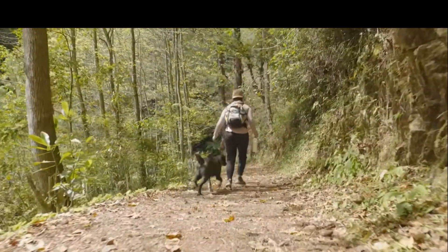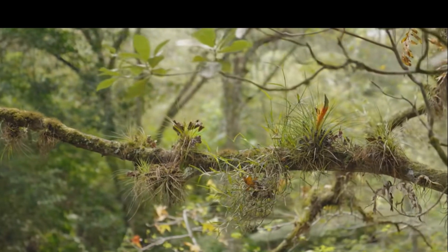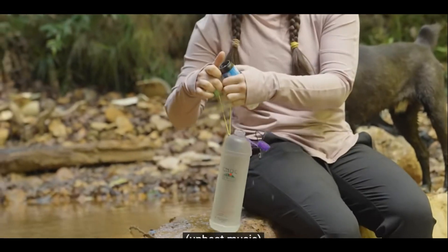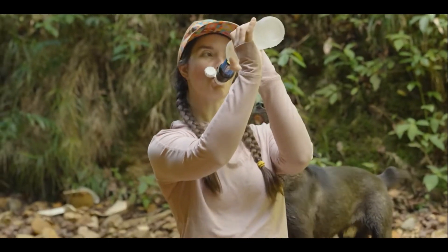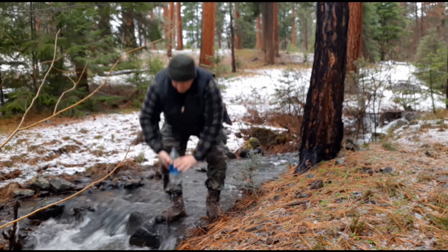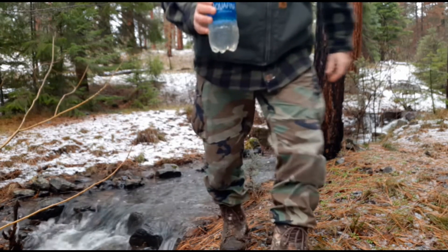Whether you're an outdoor weekend warrior hiker, dedicated camper, prepper, or survivalist, the importance of access to safe, clean drinking water is second to none. With the water filter straw, you can have access to clean water wherever you go. Skip the bags, tubes, and lengthy wait times when you're thirsty in the great outdoors. All you need for clean, fresh drinking water right away is a water filter straw.